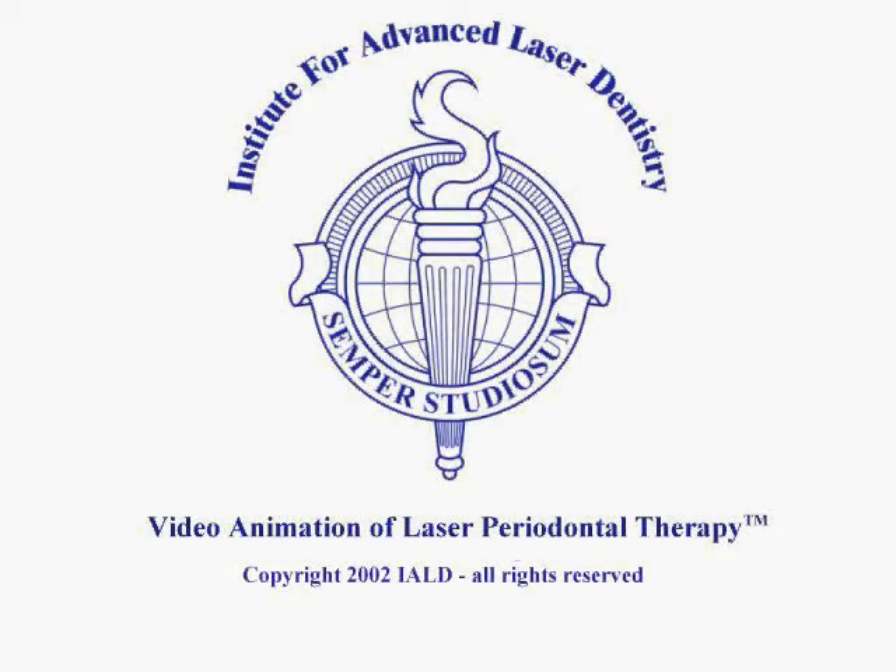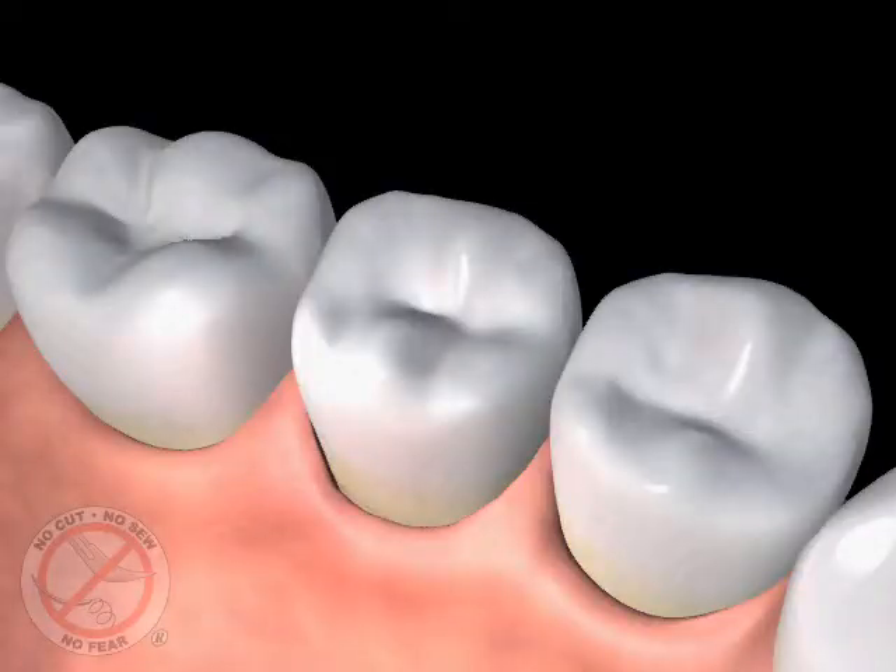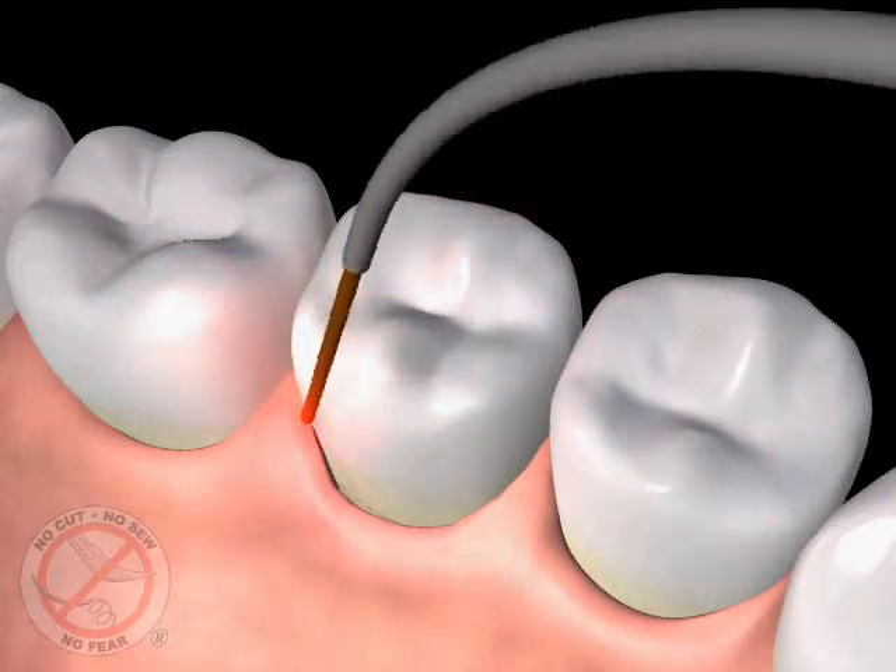This is the video animation of the FDA-cleared periodontal procedure called LANAP, an acronym for Laser Assisted New Attachment Procedure.